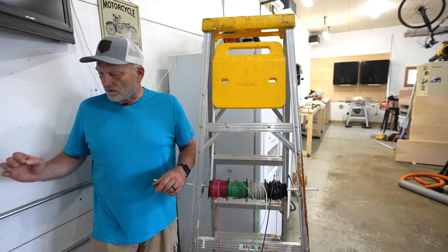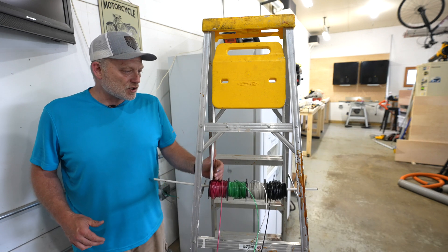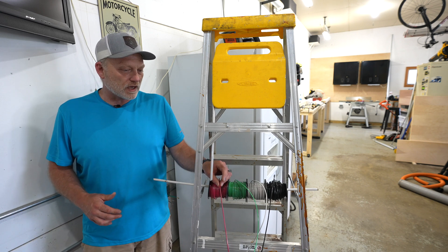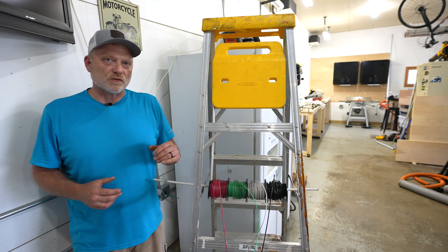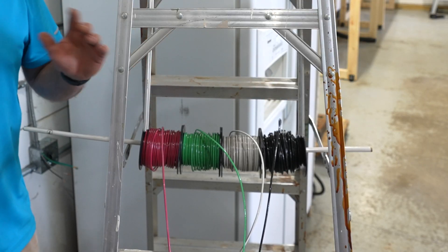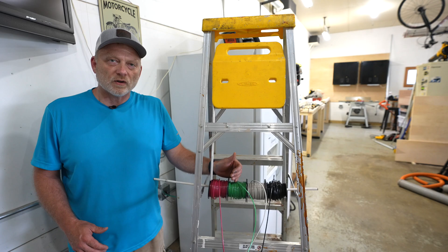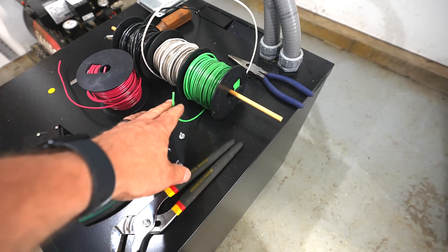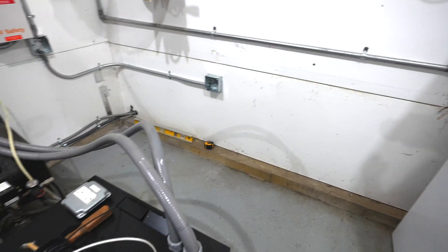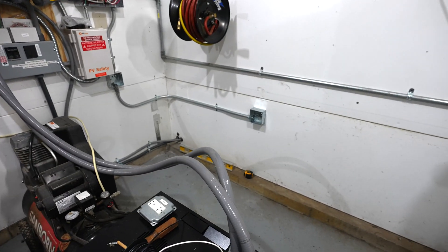With the conduit now run to each of the outlet boxes, it's time to run the wiring. I'm going to be using THHN/THWN wiring. The THWN designation is for wet locations, which is one of the considerations for installing in a garage. I've got four different color wires: I'll be using black or red alternating circuits for the hot, white for the neutral, and green for the ground. I'm running a separate ground wire through the entire length. Technically the EMT would function as a ground, but I feel safer putting a green ground wire in for redundancy in case any connections come loose in the future.